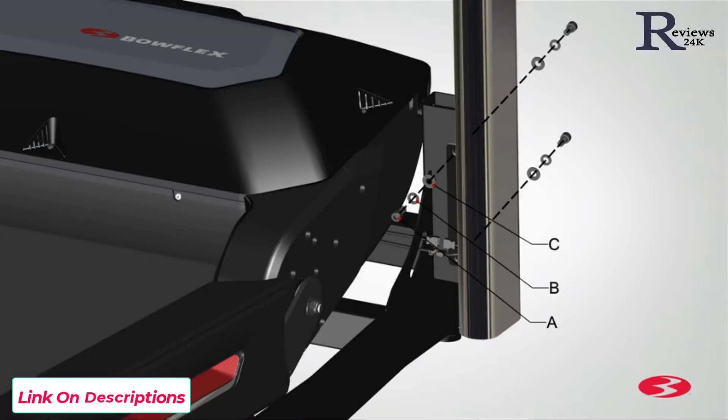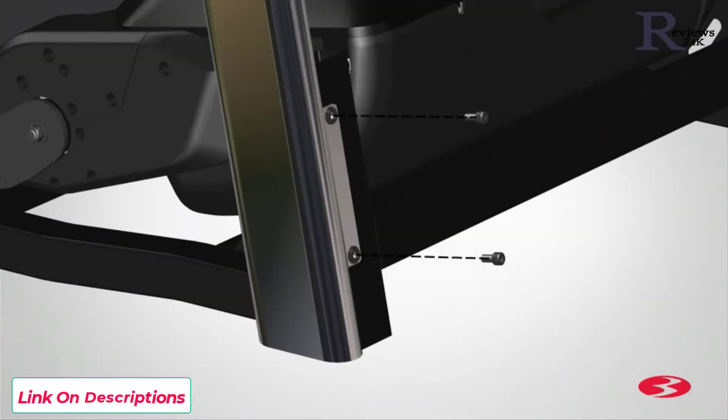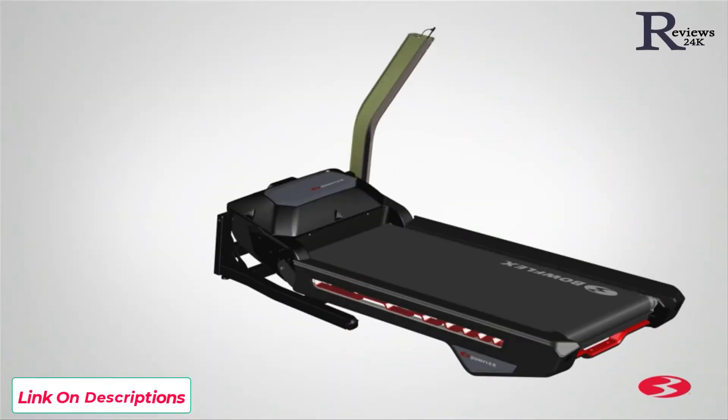Hold the upright in place and hand tighten the hardware at this time, as you will need to fully tighten the hardware at a later step. The back or interior hardware will be hand tightened on the hole located on top of the upright. Do not use the bottom hole and do not crimp the cables. Repeat these steps for the opposite side and attach the left upright, part 20.